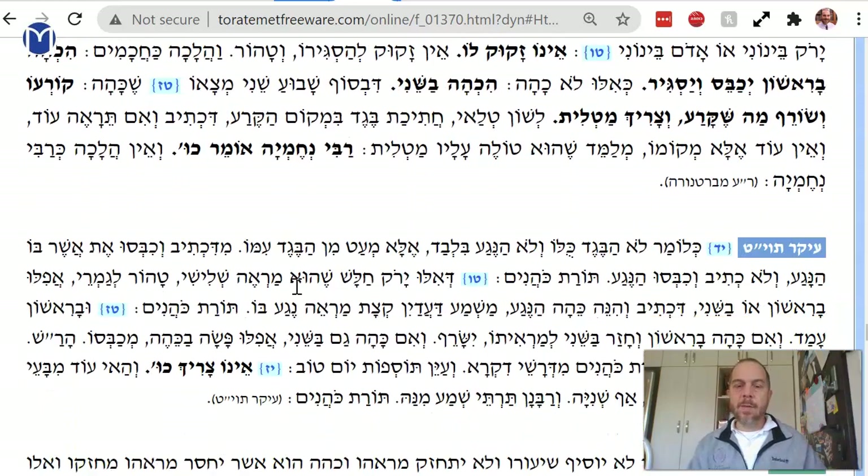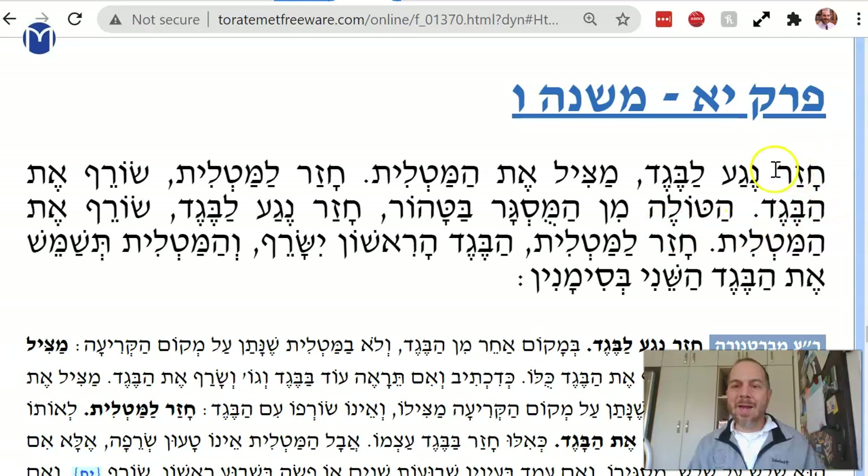So the Mishnah is continuing and says: now I replace it with a patch. If the garment has a patch on part of it — and if the negah returns to the beget in some other part — then I can take off the patch and say the patch was never part of the original beget. But I have to burn the rest of the beget.